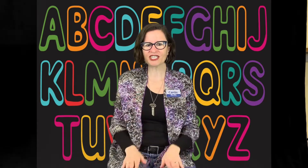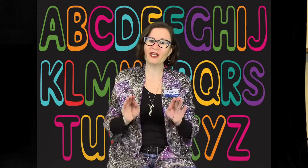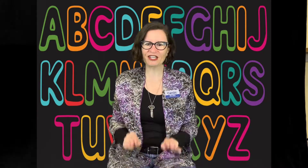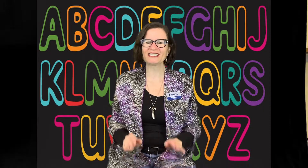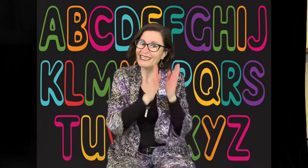A B C D E F G H I J K L M N O P Q R S T U V W X Y and Z. Now I know my ABCs, next time won't you sing with me! Yay.